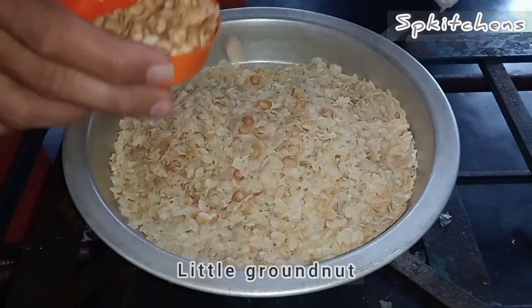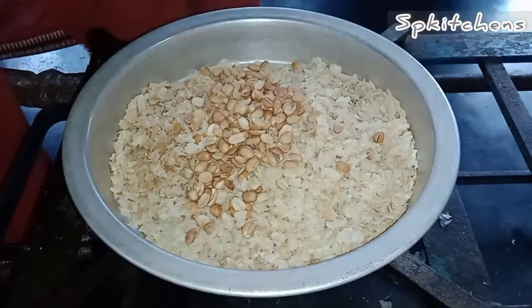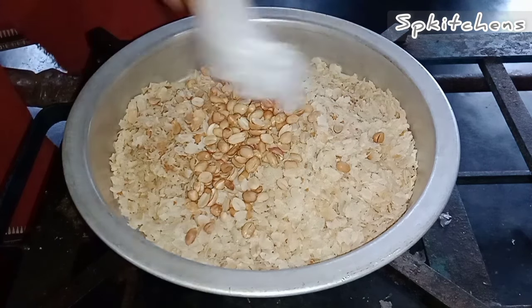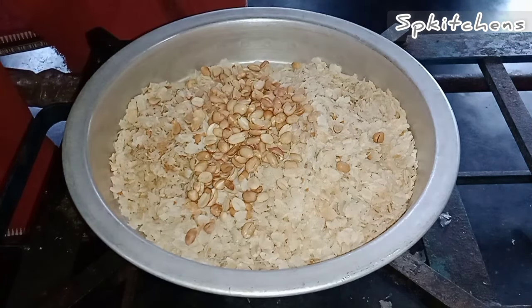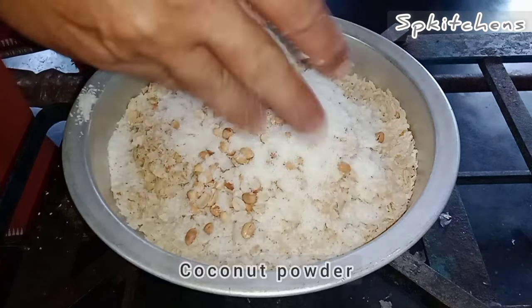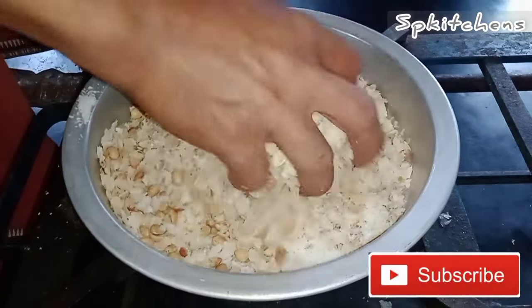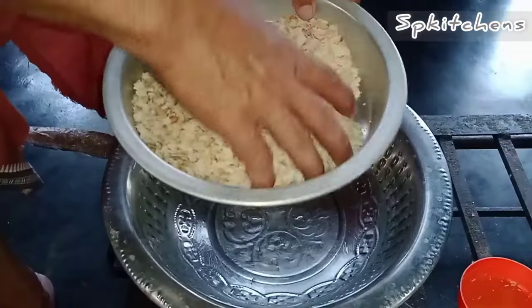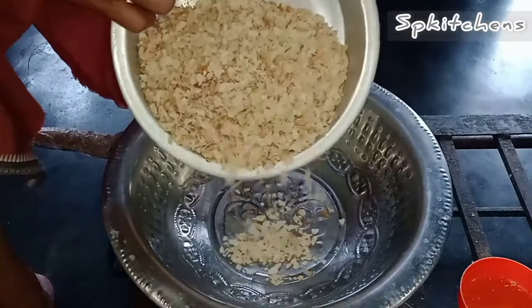I will add coconut powder to the coconut powder. I will mix it up. For a mix of fresh mushrooms, we are going to cook the bell. We will rake a pan for a little while cutting the bell.